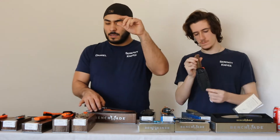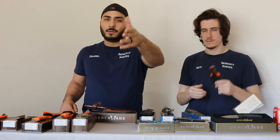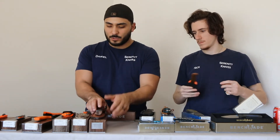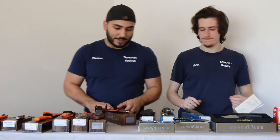If you want the stats on the Altitude, check our website out at serenityknives.com, or hit us up if you want to talk to us personally — I enjoy that and we'll get back to you. Apologies that we don't have the stats on that one at the moment.